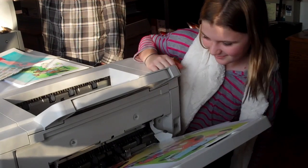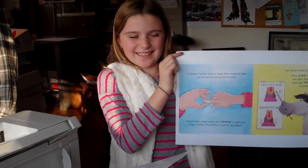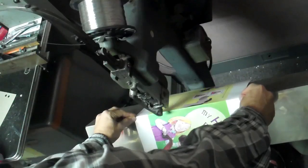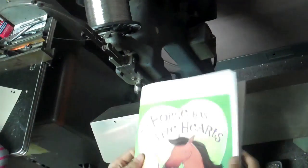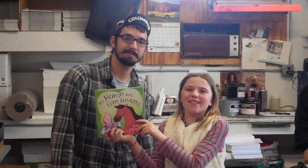Now that all the words and pictures are in the computer, it's time to print out the book. We matched the colors, we checked the copy, and everything looked good. Now it's time to bind our pages and really make it a book. Now we have a finished book!